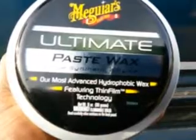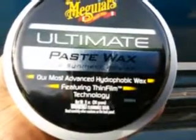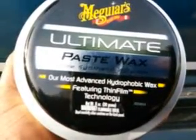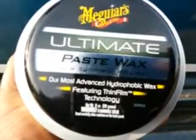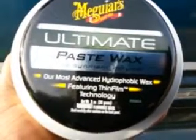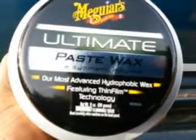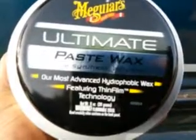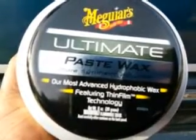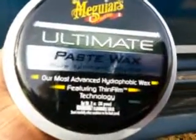This wax is kind of pricey — retail at Walmart for around close to $22 — but the good part is it comes with an applicator pad and a microfiber towel. It's still kind of pricey, but the good thing about it is you ain't gonna have to use it much. You only have to use it maybe one or two times a year. This stuff should give you anywhere from four to six months of protection.